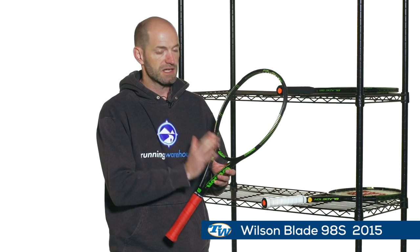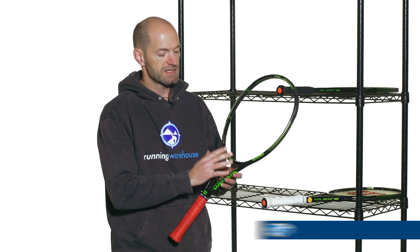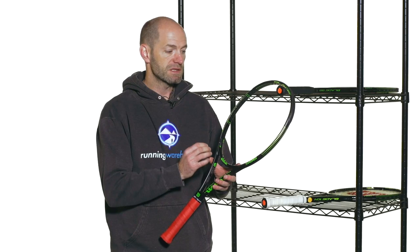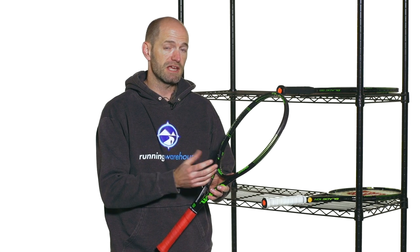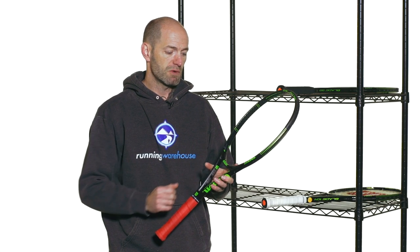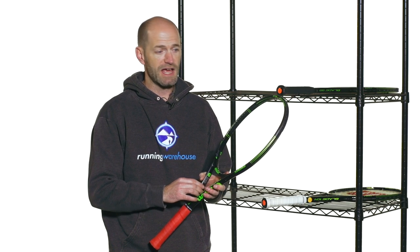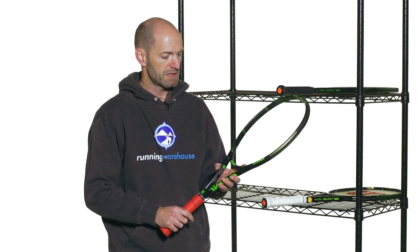Next up is the 98S. This one is again a 98 square inch head size, but it has the 18x16 spin effect string pattern in it. It's quite lively — a lot livelier than how the 18x16 pattern plays in the 6195S. With the Blade family, it plays a little bit livelier, so it's easier to access both pace and depth, which I found when we were playtesting it.